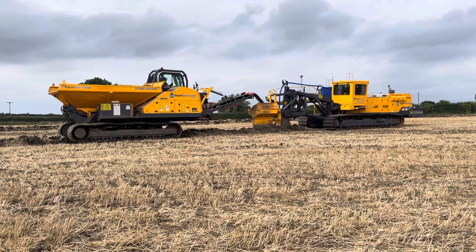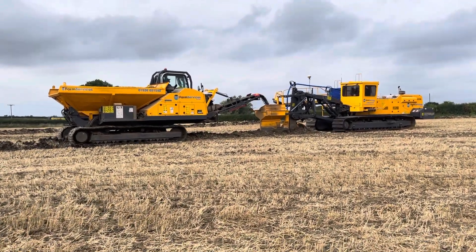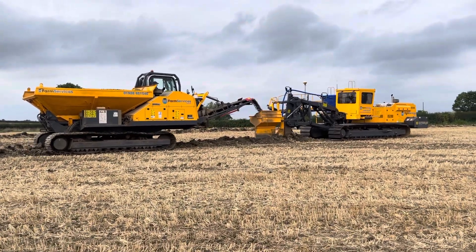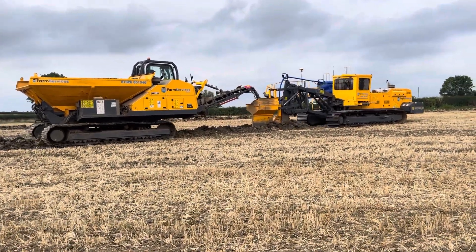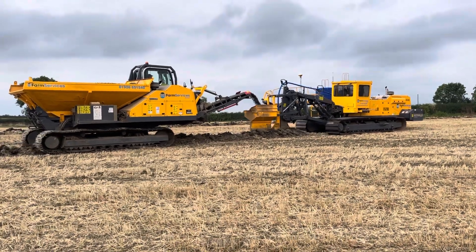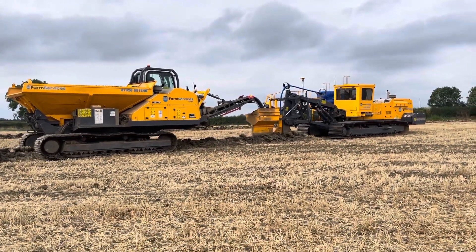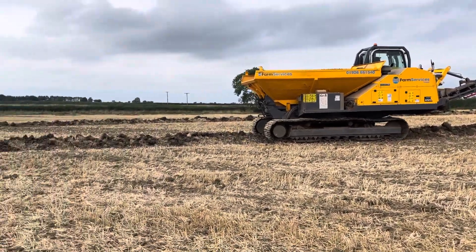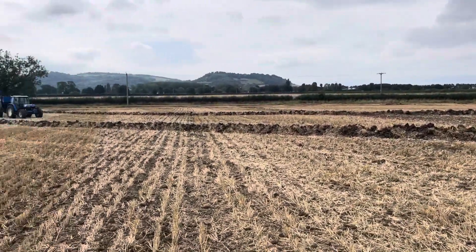So lots of kit on the farm today. This is Farm Services from Warwickshire putting in some land drainage for us. This is a field called Bean Hill, we're doing about 7 hectares at the bottom half of here. This is on some fairly heavy Evesham series clay land.